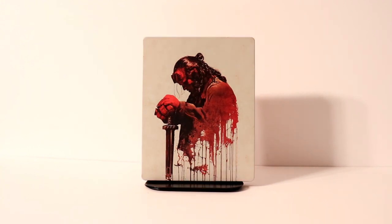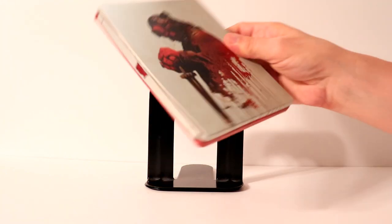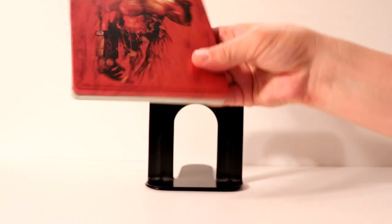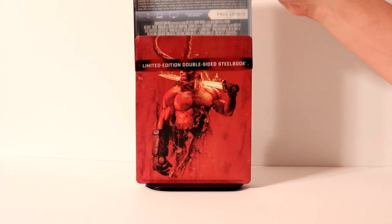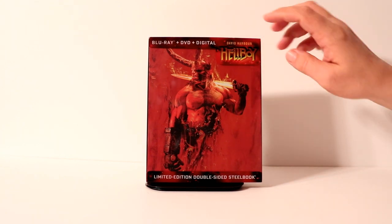Here it is without the slip. Very nice image on the front with the way that they've got the artwork — it really looks nice. And then here is the spine that's actually on the steelbook itself. And here is the back side, which you have to flip over. With the slipcover you can actually choose which side you want to display, and I really like this red image better than the other one.